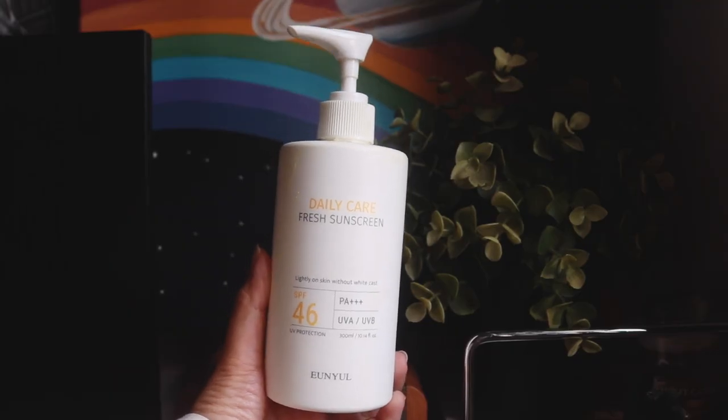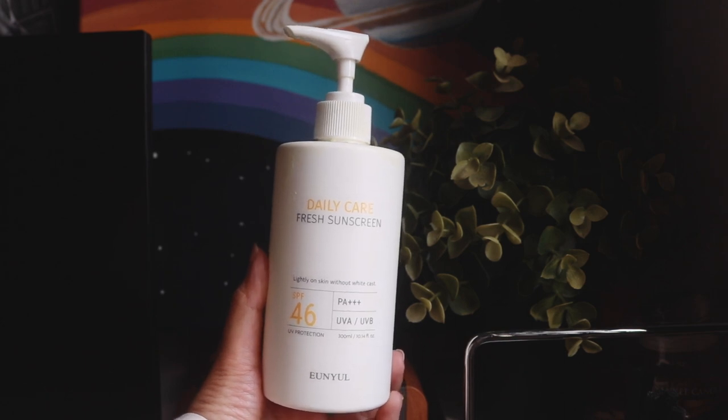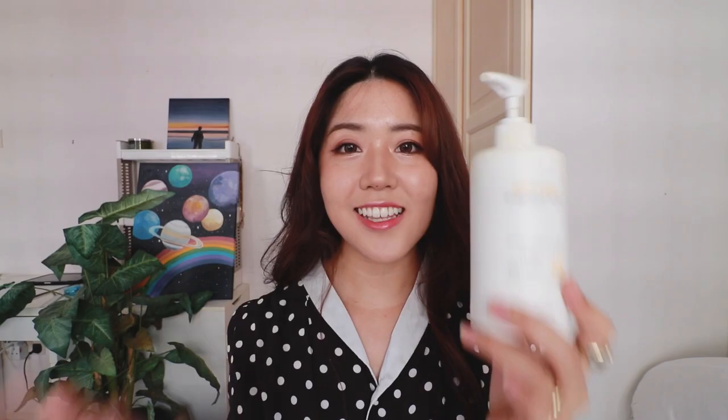Next, we've got another sunscreen in a pump bottle — this is the Ennur Daily Care Fresh Sunscreen with SPF 46 PA+++. This sunscreen is so worth it. Look at how big this bottle is — I mean, I have a really big face. It's not even super expensive; it's $28 US dollars on YesStyle and I took so long to empty it. I was even using it on my body. I really like that this sunscreen is alcohol and fragrance free and it protects against both UVA and UVB rays.